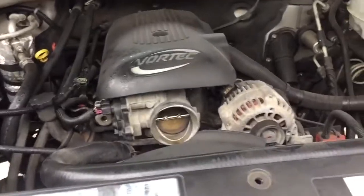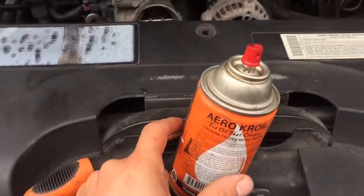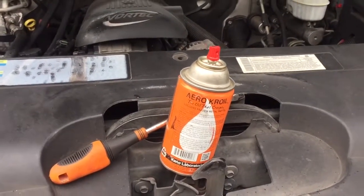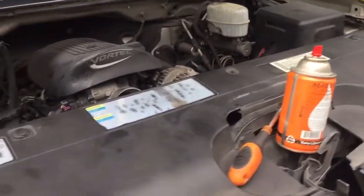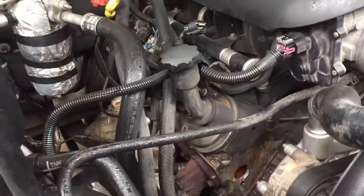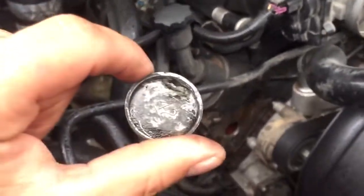First of all, I sprayed some of this Kroil — they use this at my job to loosen up rusted bolts and all kinds of stuff that might be stuck. You probably want to order some of that. What I did was I sprayed some of that all around that circle on there, all around this plug, and let it sit for a little bit.